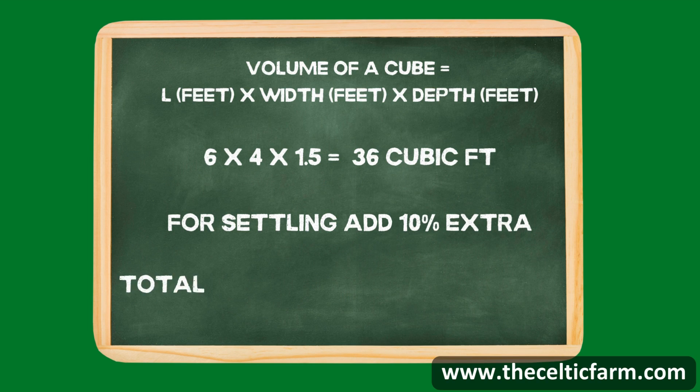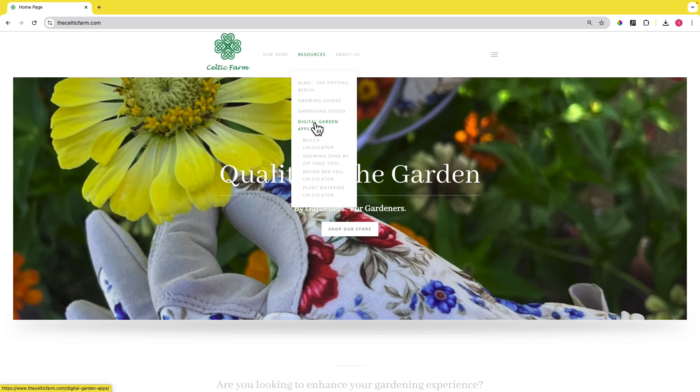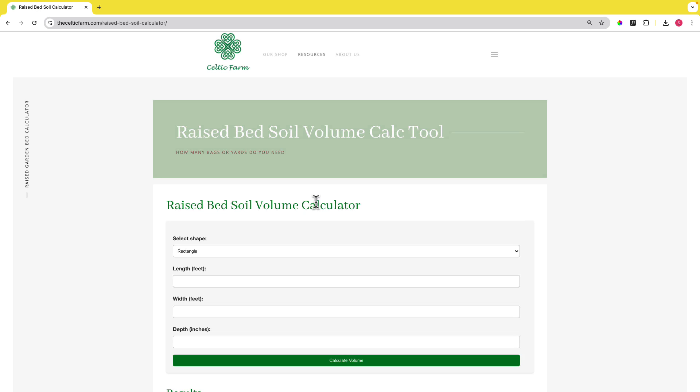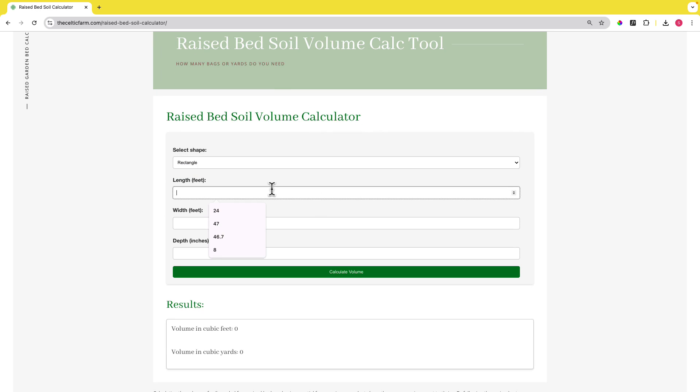For a quick and easy calculation, here at Celtic we have online soil calculators and mulch calculators that can help you. Just enter your dimensions and let the tool do the work for you. These tools are perfect for double-checking your math and when planting multiple beds or beds with irregular shapes.